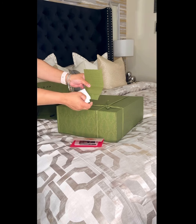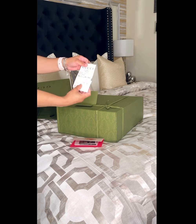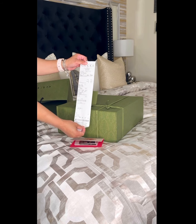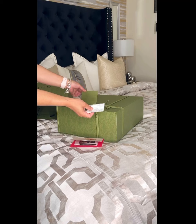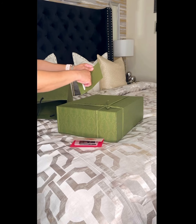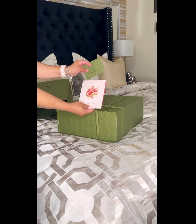I don't know how to call it — it's like a card pocket. This is the receipt; I bought it at Paramus, New Jersey. I'm not going to tell you how much it was because I believe you know how much they are. Really beautiful, really detailed.